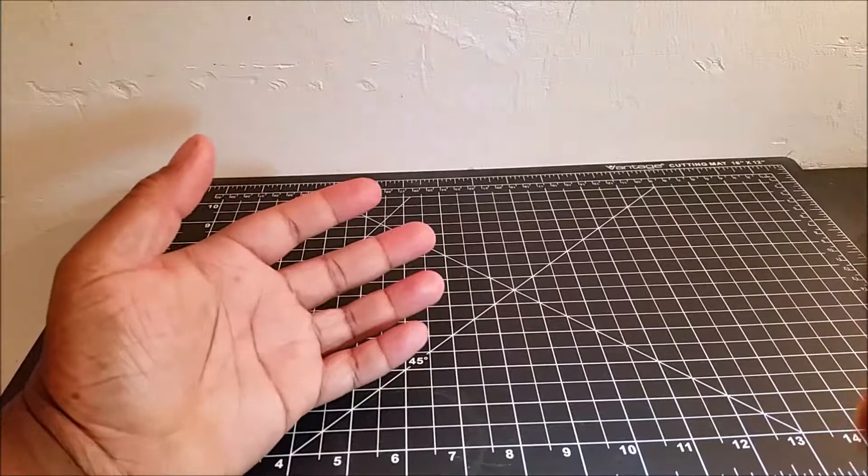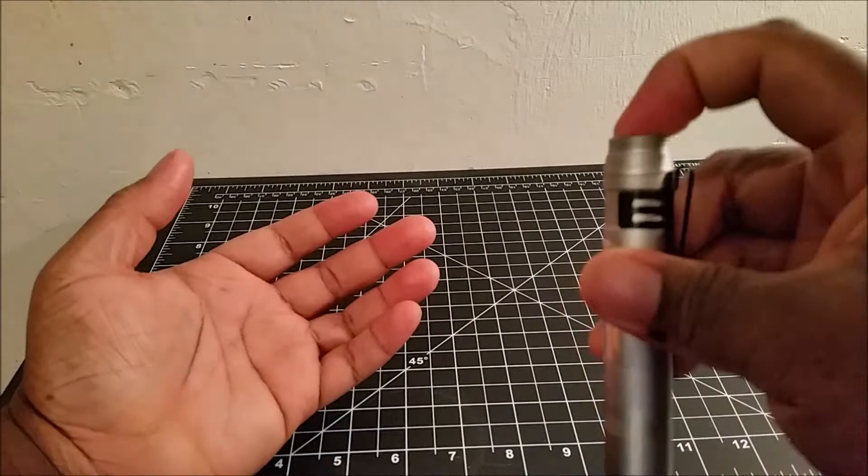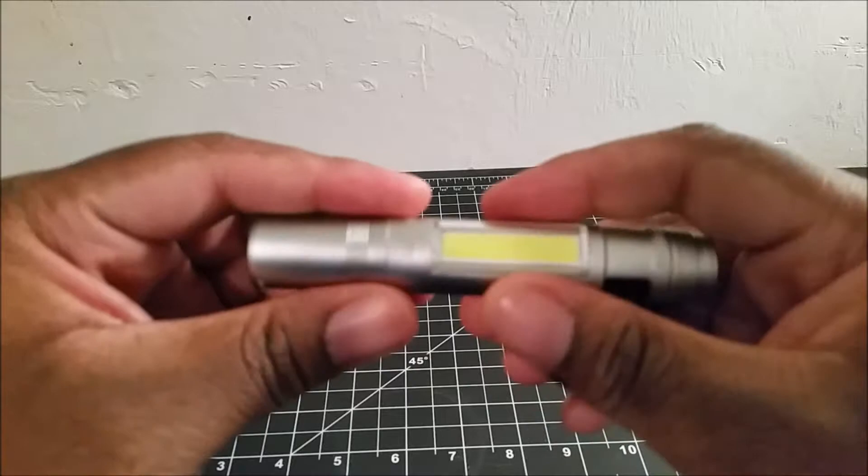This has more of a floody beam — this is more of a little task light that you can maybe keep in your pocket or keep in a toolbox. That's what this is really meant for, so you can have a little bit of light and a few screwdriver bits that you might need.